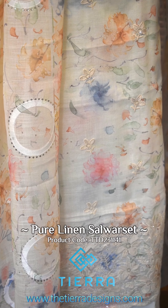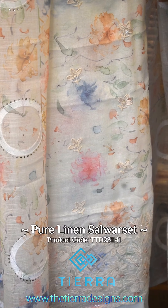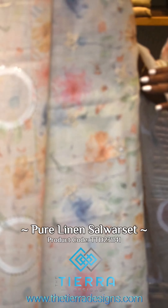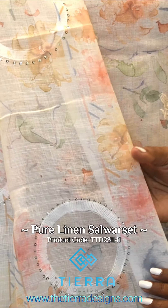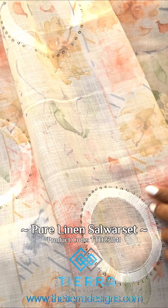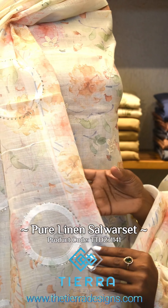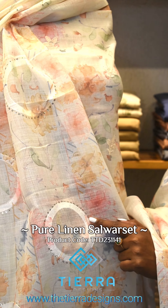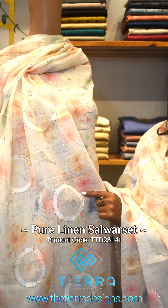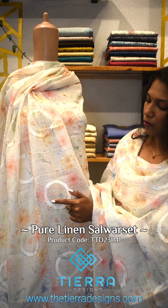This is made of a transparent color. This is made of pure linen fabric. This is made of thread work. This is made of a golden color, made of a sequence. This is made of a round.